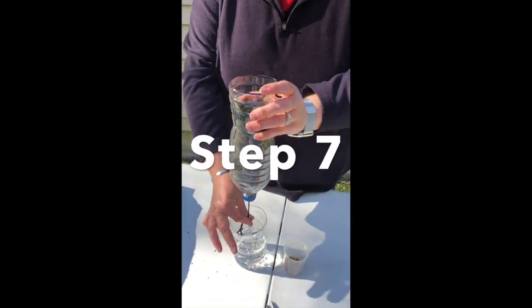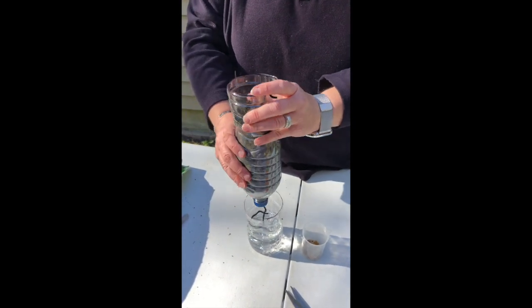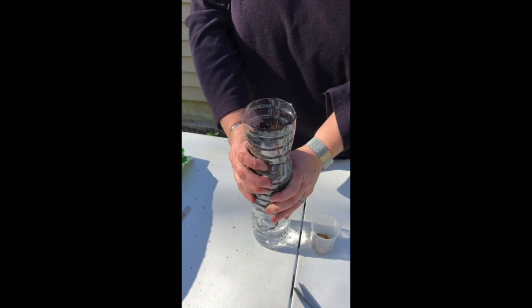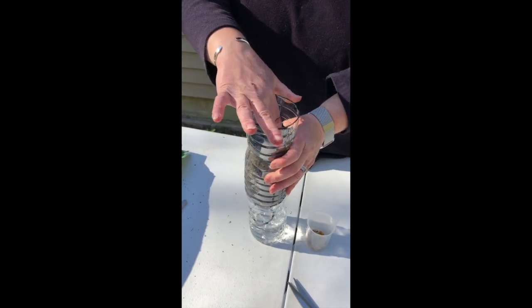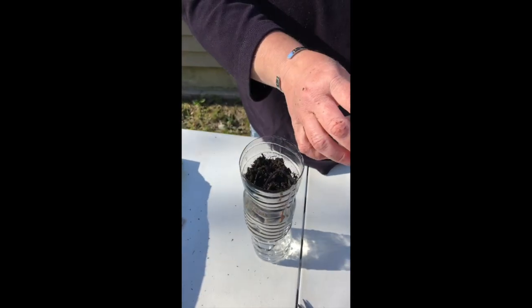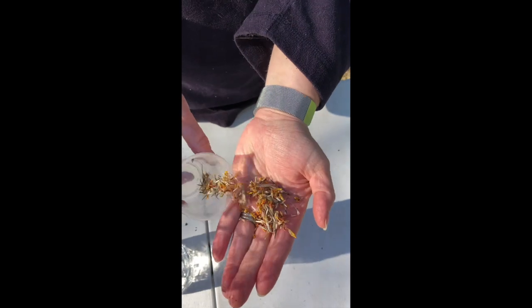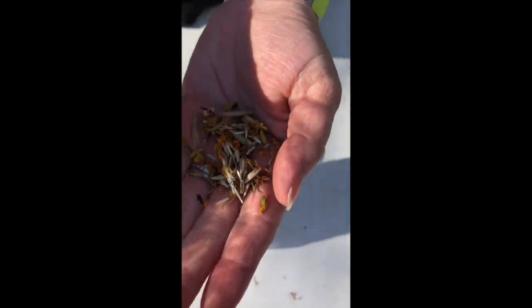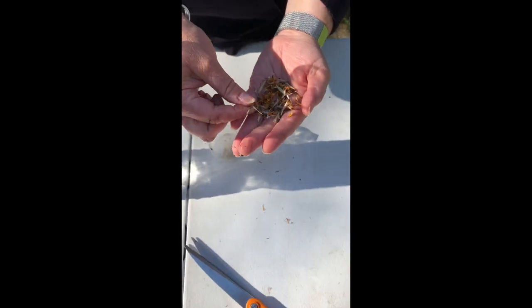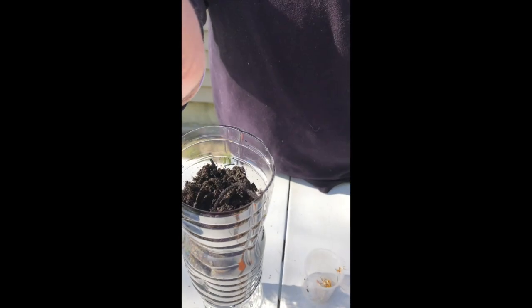Step seven — we get to plant our seeds. You can see that I've put water in the bottom reservoir, which is the second bottle that we cut, and now I've patted the soil down. I'm going to take some marigold seeds that I harvested from marigolds I grew last year. I'll take three or four seeds and put them into the soil, then pat a couple more seeds in just for good measure.